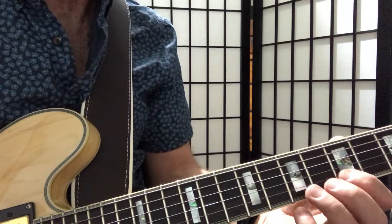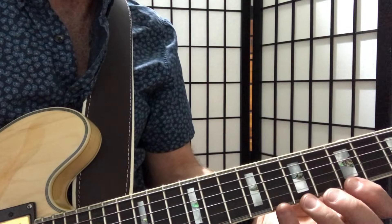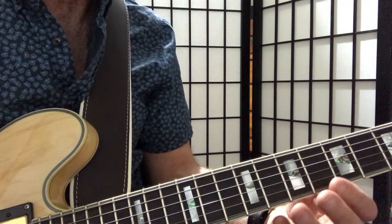And then we go to the B string — we're back to the fifth fret, and now we go fifth, seventh, eighth. And on the top E, it mirrors the B string, so they mirror each other as well. Also, a good thing to remember is that any time you get to that top E, it's always going to be the same as the bottom E when you're learning a scale, because they're the same string, essentially — just a higher register.